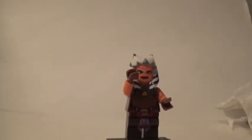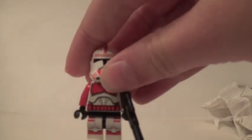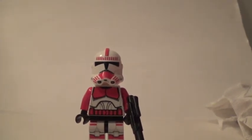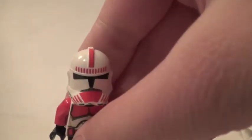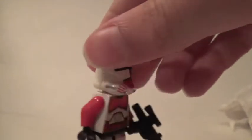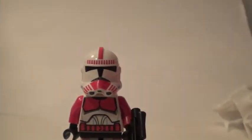Now let's get on to the shock troopers. They do come with two shock troopers, and this shock trooper is obviously red. He does feature the red line going across there, but it does not continue all the way around. He does feature lines over his visor and some lines where his breathers are.